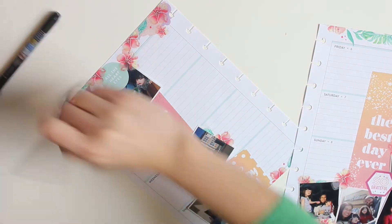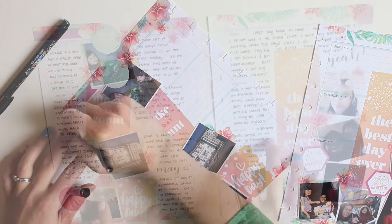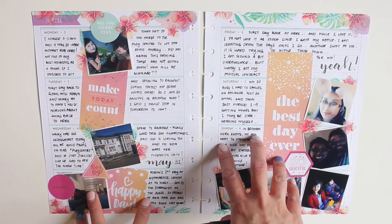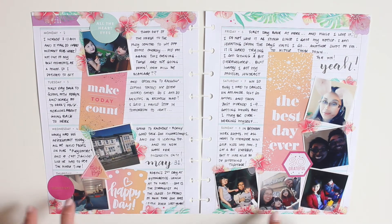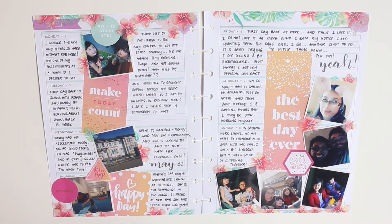Now I'm just going to write in my journal entries. Here is the finished spread — I really like the peachy pink theme I went with and the overall look. I wanted to try a different layout with the pictures going down the center column, and I think I like the way this turned out.